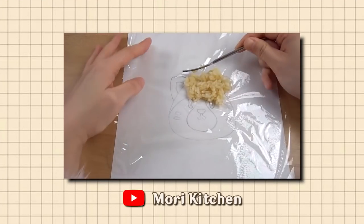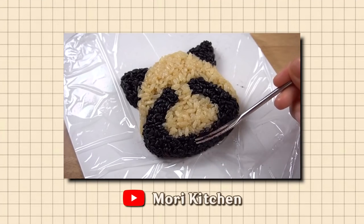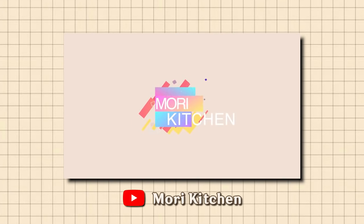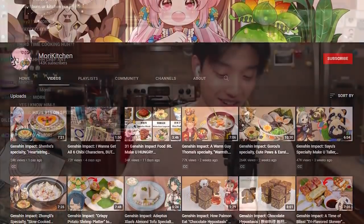I want to mention that all of these recipes originally came from none other than Mori Kitchen, a wonderful YouTube channel who specializes in recreating Genshin Impact dishes. While these aren't exactly the same recipes, they did start from Mori Kitchen, so be sure to check them out — huge shout out for making all of those wonderful videos.